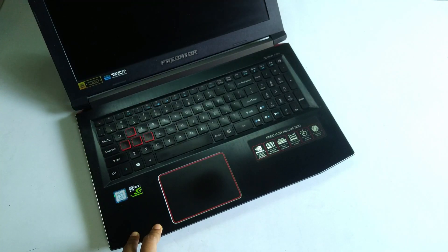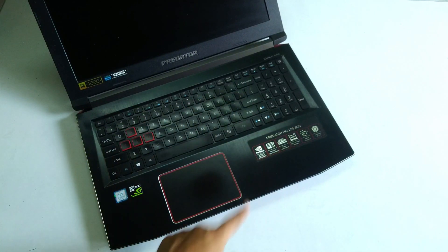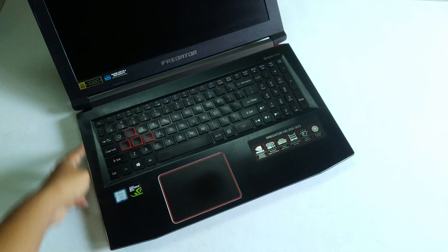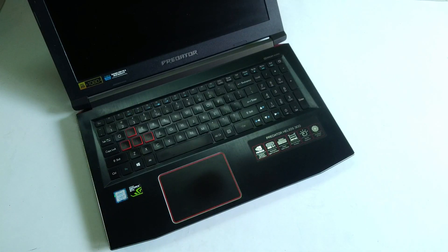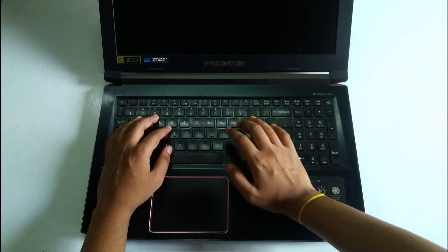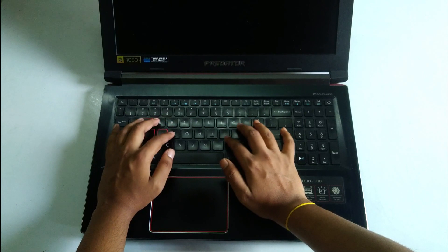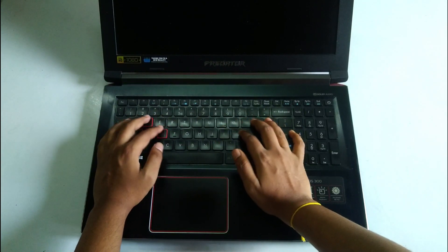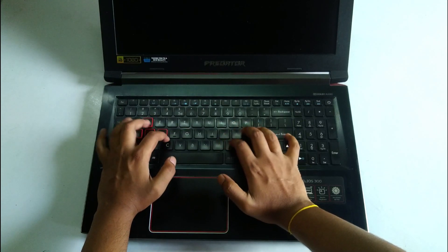Looking inside the laptop, it has a pretty standard layout with stickers on both sides of the trackpad showing the features. There's a pretty large trackpad with a plastic surface, a standard keyboard layout with a numpad, and the laptop deck feels pretty solid. The standard layout makes it very easy to type on — all buttons are close to my fingers, and the trackpad is just near my thumb so I can easily use it. No complaints here.